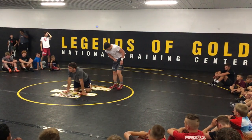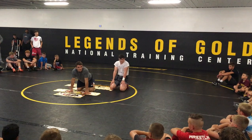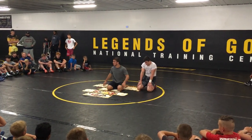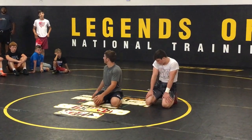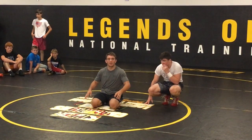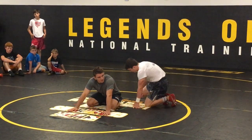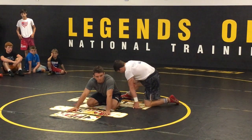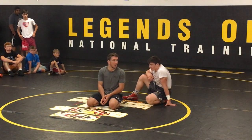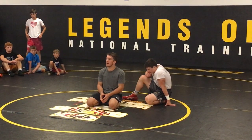Does anyone have any questions on stuff that was taught earlier? You guys are very quiet — it's creeping me out. Okay, so I guess I'll just show some bottom. I think bottom is equally as important, probably more important than top, because I feel like it should be a 3-point every match.